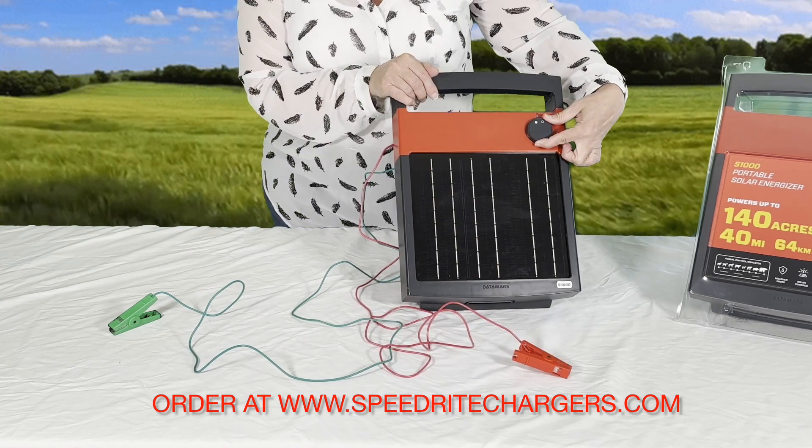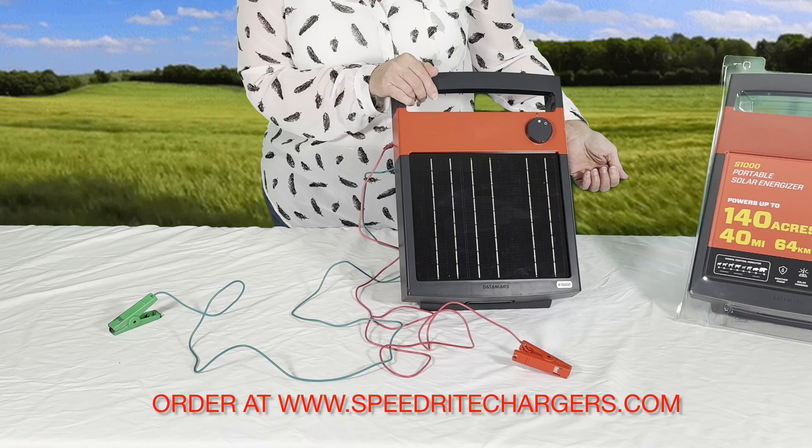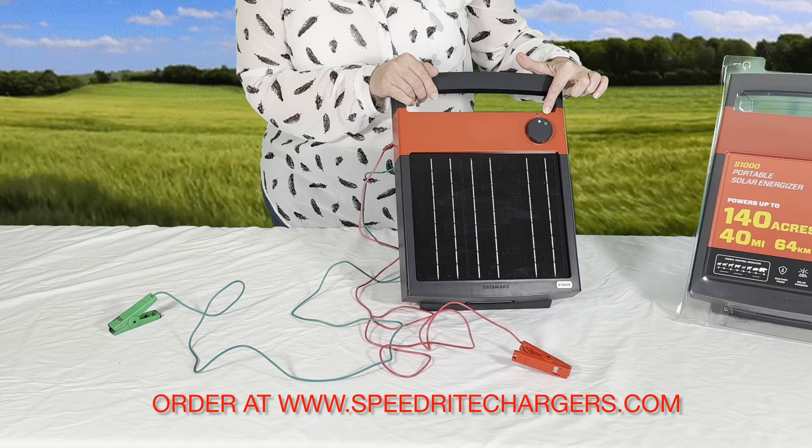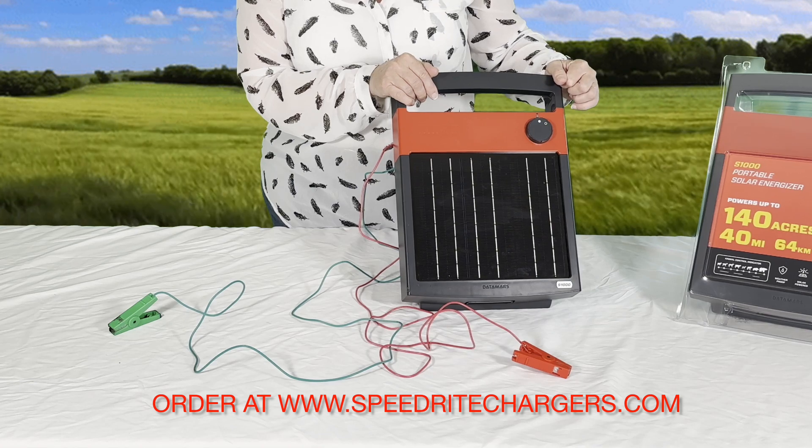Once you turn it on, you will see that it is working because the green light will flash to let you know that the energizer is working.